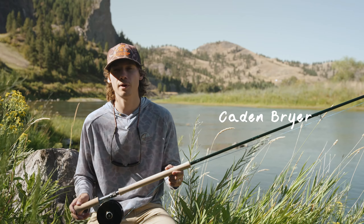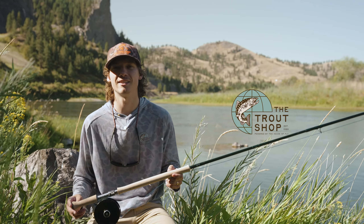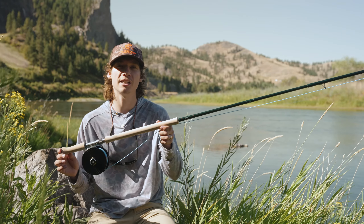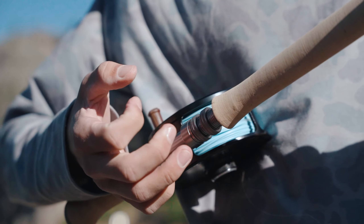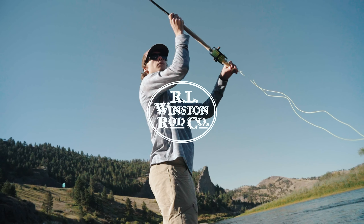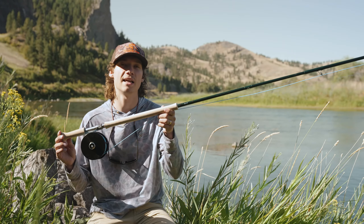Hello everyone, this is Caden from House of Fly and the Trout Shop in Craig, Montana. Today we are reviewing the Winston Air TH, the 14 and a half foot eight weight. This rod is an excellent rod.